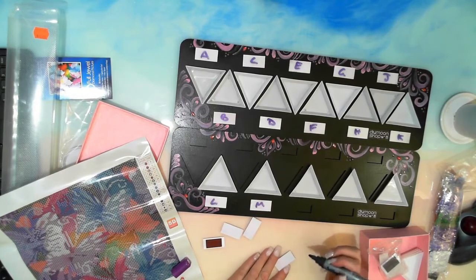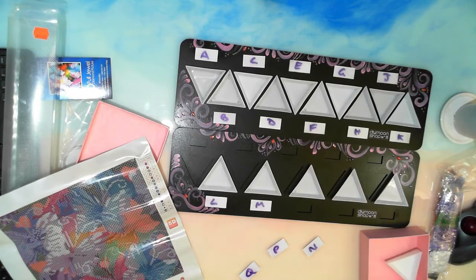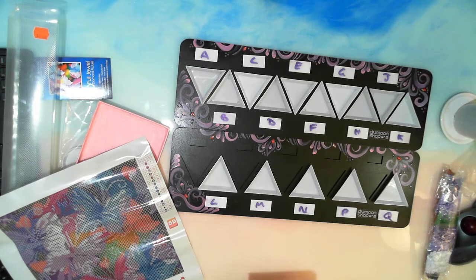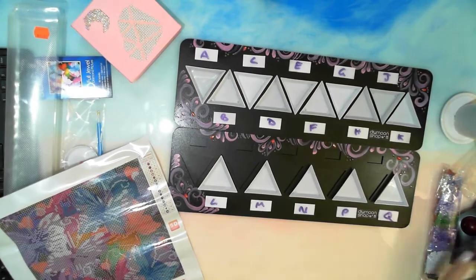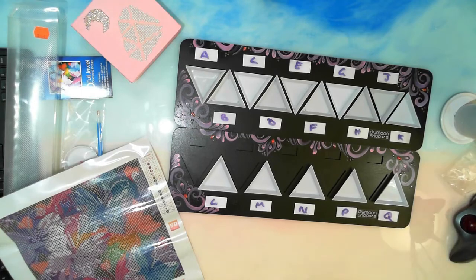Mindy said somebody let the cat out of the bag — yep, but that was okay, we were allowed to. Yes, Diamond Shop — the 5th of June, the day after my grandbaby is due, is the release of a new artist from Diamond Shop.